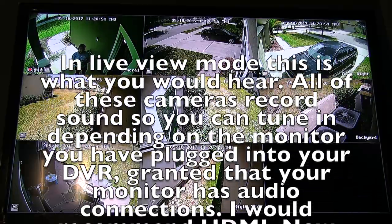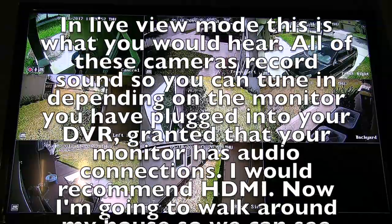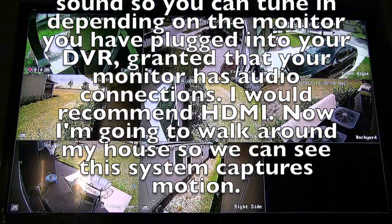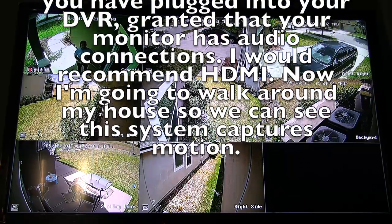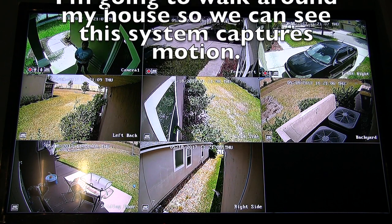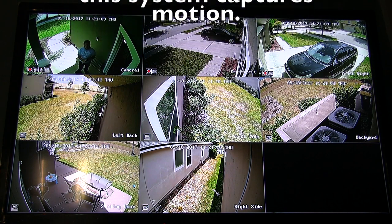Granted that you have an audio connection to this, I would just use HDMI. Now let me just walk around the corner to see how the camera system captures motion.